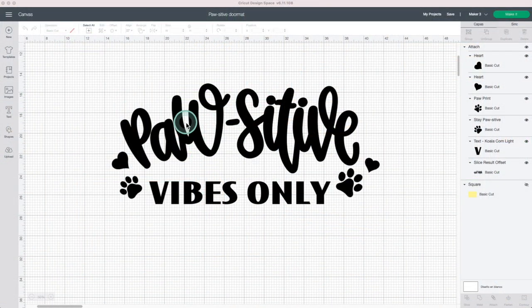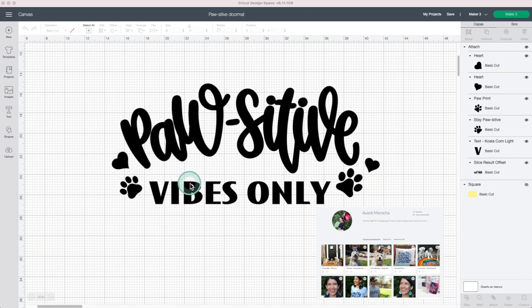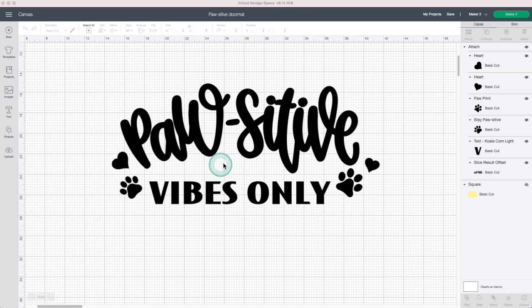I'll use this design which I put together with images and fonts from Cricut Access for this project. You can use the design you prefer. I'll be sharing the link to this project on my blog Avanti Morocha account, or if you follow me on Design Space, you can find it in my shared projects. To be able to use this design, you need to be subscribed to Cricut Access.